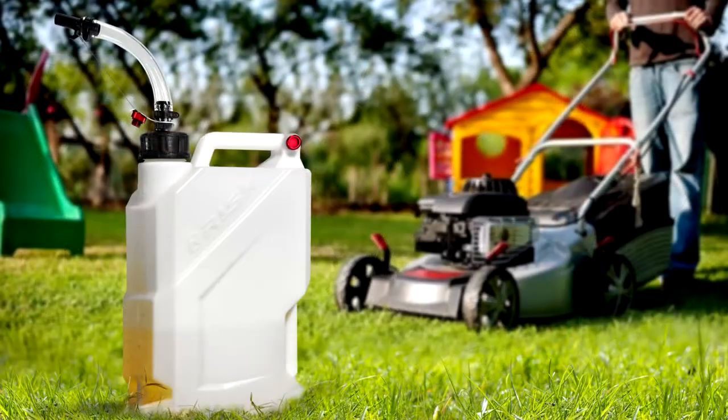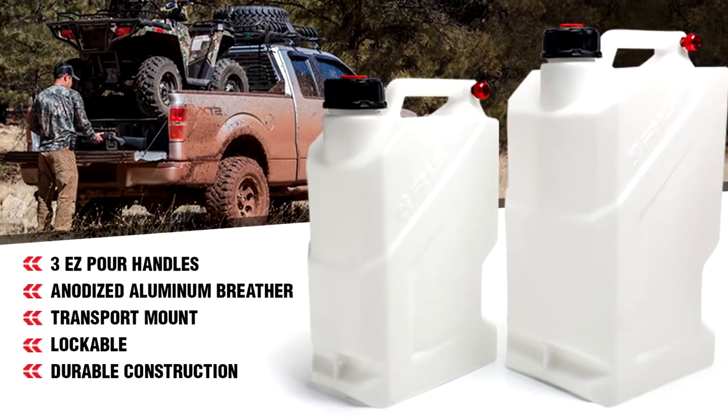If you are ready for a premium utility jug, look no further than the Risk Racing Easy Utility Jugs.